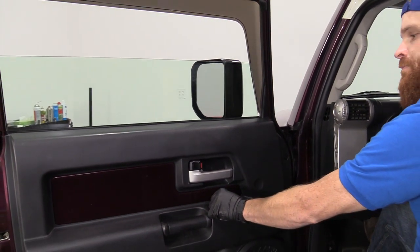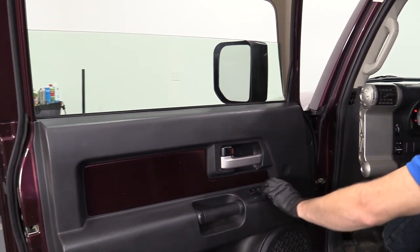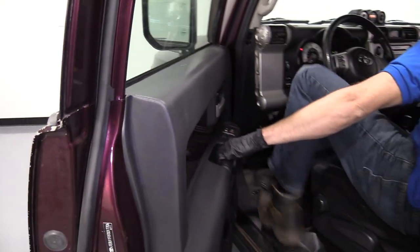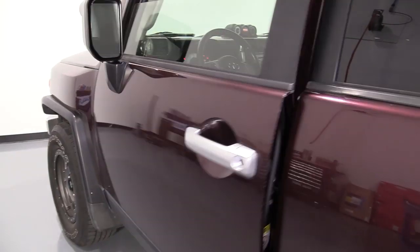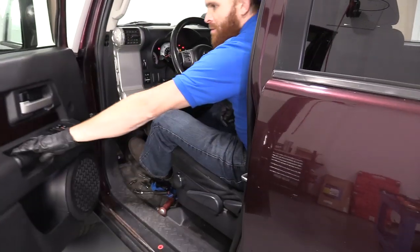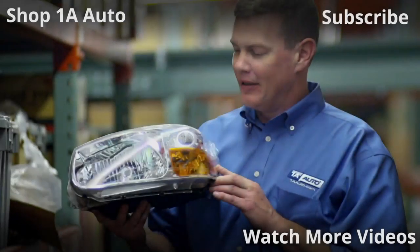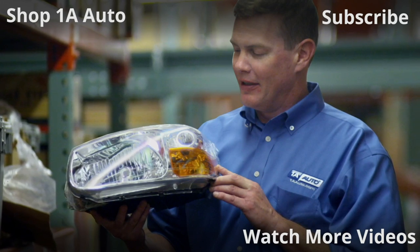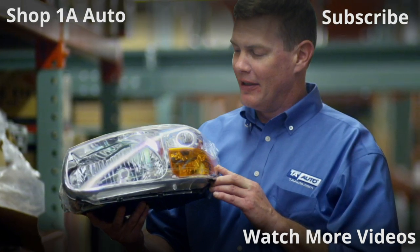Let's test everything. Grab the window — good. Door locks — good. Let's test the latch. Door handle — perfect. Great job everybody, thanks for watching. Visit 1AAuto.com, your place for DIY auto repairs, for great parts, great service, and more content.